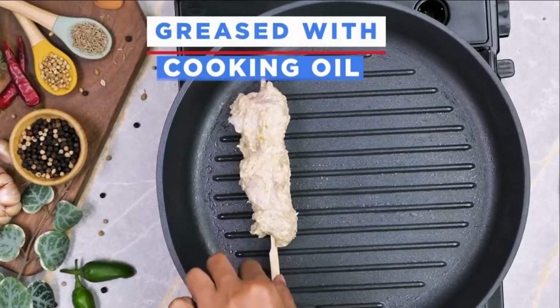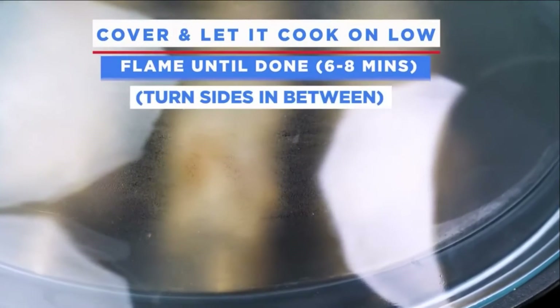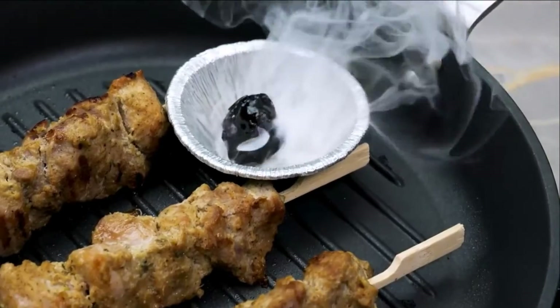Greased with cooking oil. Grill on low flame for 2 to 3 minutes on each side. Now cover and let it cook on low flame for 6 to 8 minutes until done. Give coal smoke for 2 minutes.